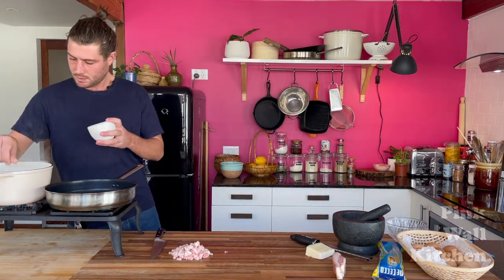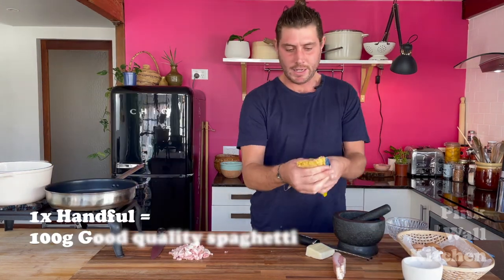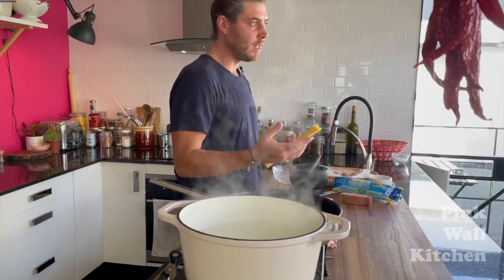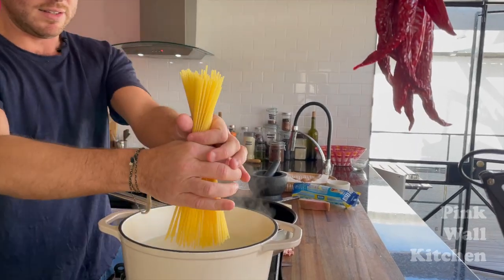Once the guanciale has been roughly chopped, add some sea salt and throw that into the pasta water. I've got here a good handful of spaghetti. You can use fettuccine, penne, or any type of pasta really, but we're going with spaghetti today because it's classic.